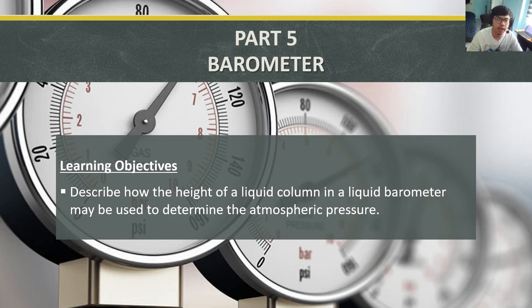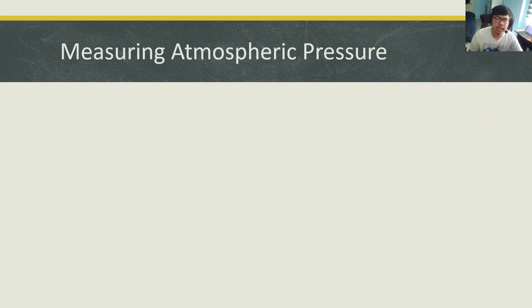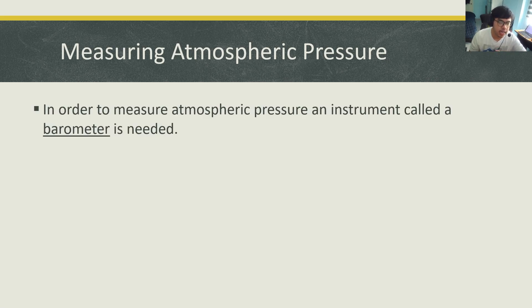Welcome back everyone to part 5 of pressure, and today we're going to talk about the barometer. Last time we looked at atmospheric pressure — it is basically the pressure that the atmosphere or the air exerts on us on the surface of the earth. In order to measure atmospheric pressure, an instrument called a barometer is needed.